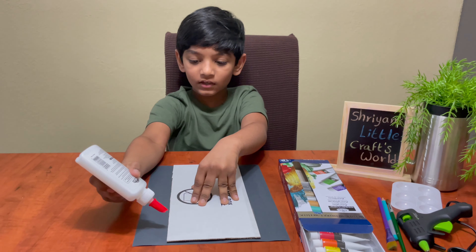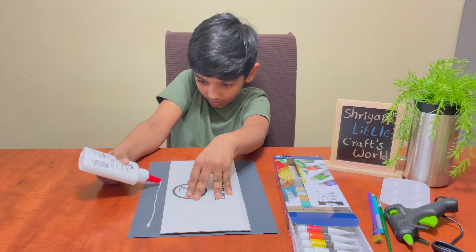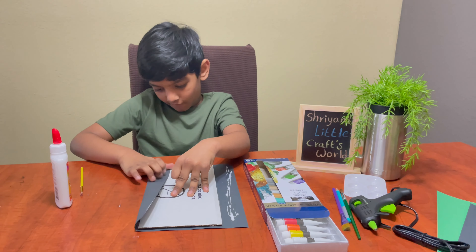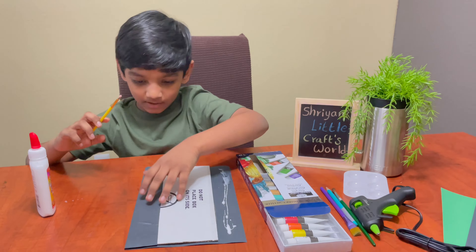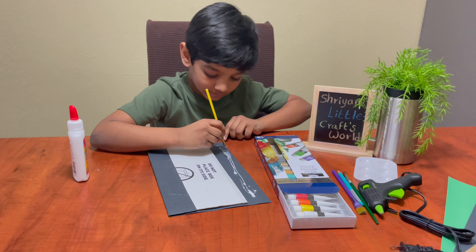Then take the glue and stick this and put this. After we pasted it, we need to put the other one the same way.